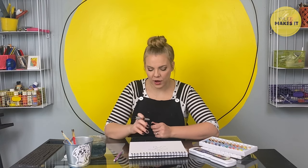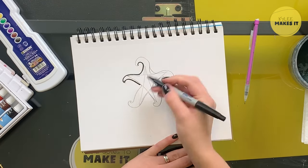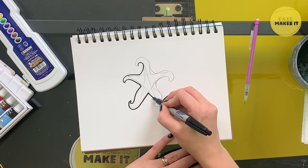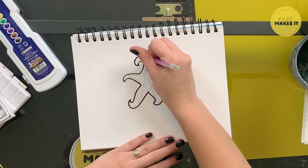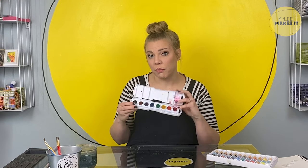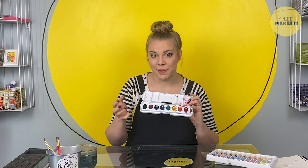Now that my outline is the way I want it, I'm going to use a black marker to outline my final lines. With that done, I can go in and erase the rest — I don't need it anymore. Here it is, ready to paint. I'm using watercolors. Watercolors come in two different forms. This is a watercolor palette that you might have seen at school or maybe even have at home. It comes with the watercolors already filled up and dry in these little wells in a palette.